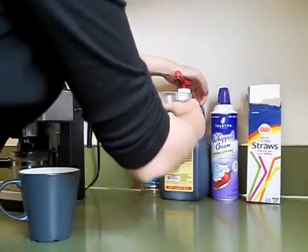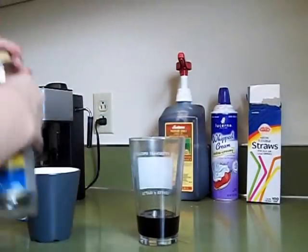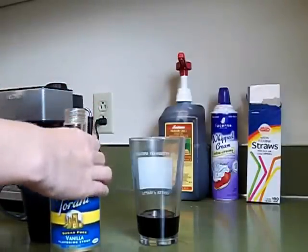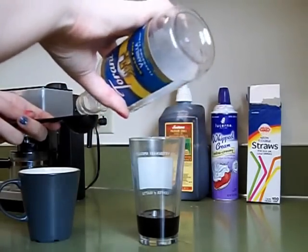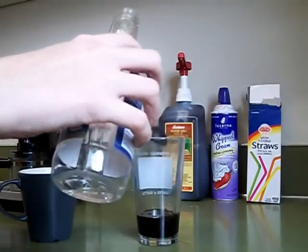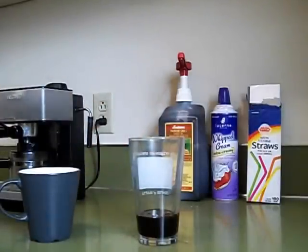That's right guys, 4 pumps. I know it's a lot of chocolate, but it's going to taste good, trust me. The next step is to add vanilla syrup — add only about a half a tablespoon for this. This is what makes Starbucks hot cocoa very sweet, a little bit more than chocolatey. So go ahead and add your milk.